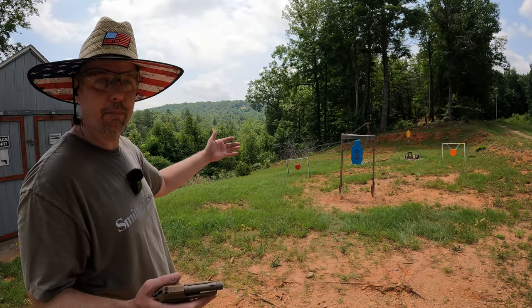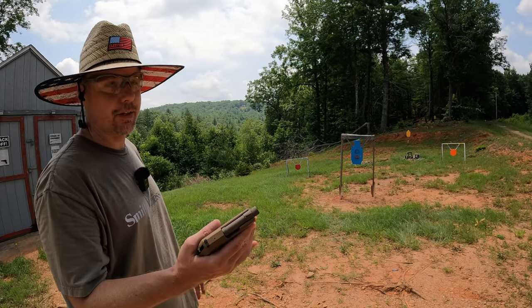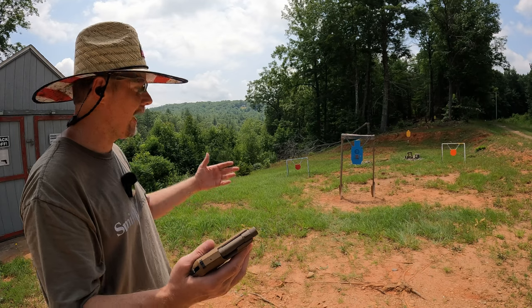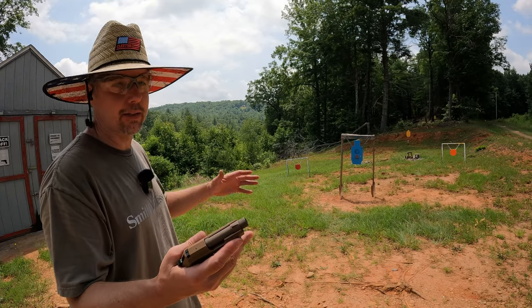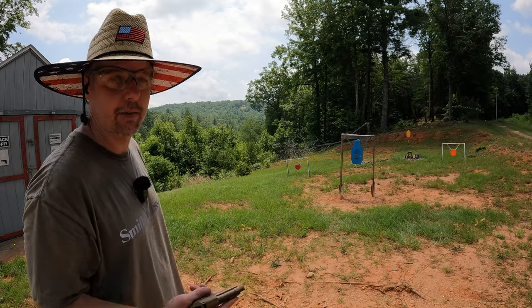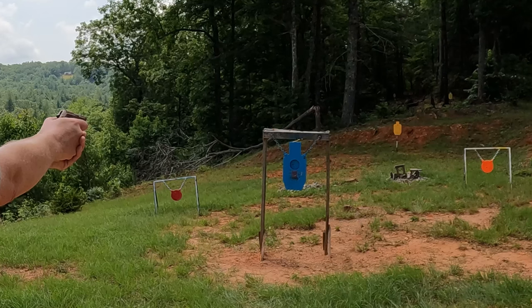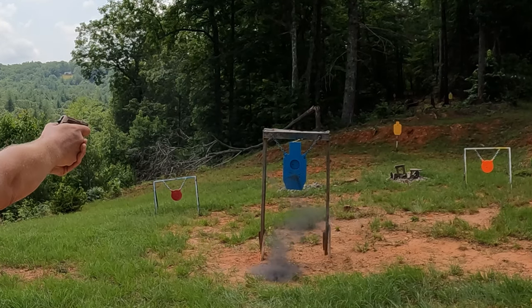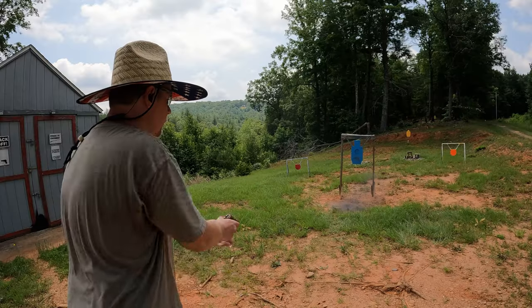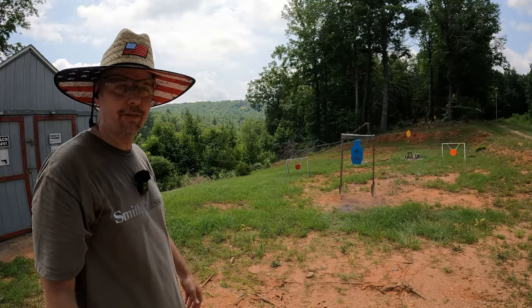Let's see if we can get a reactive target to go off. It needs about a thousand feet per second and I'm not sure the Tomcat is hitting that, but I've got the 60-grain Hornady loaded since it'll be moving a little faster than the 71-grain. And no — not enough velocity. The reactive target didn't go off.